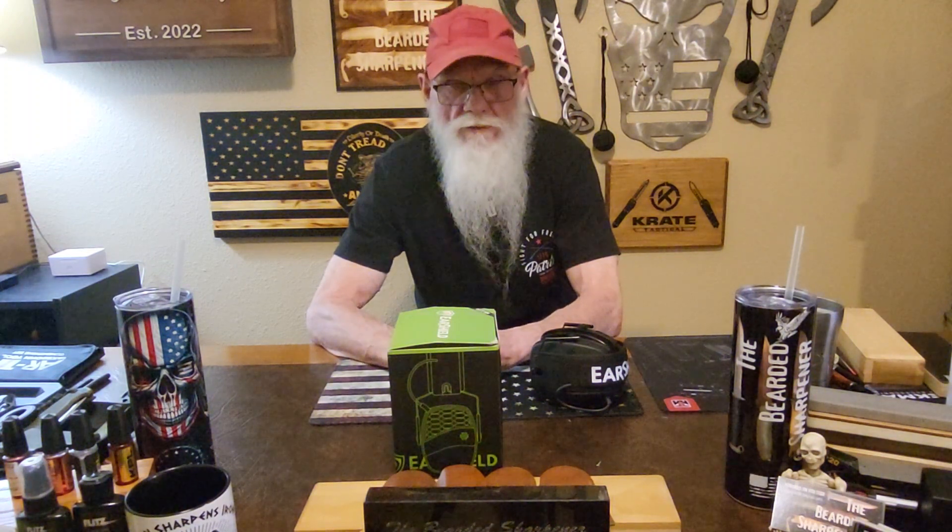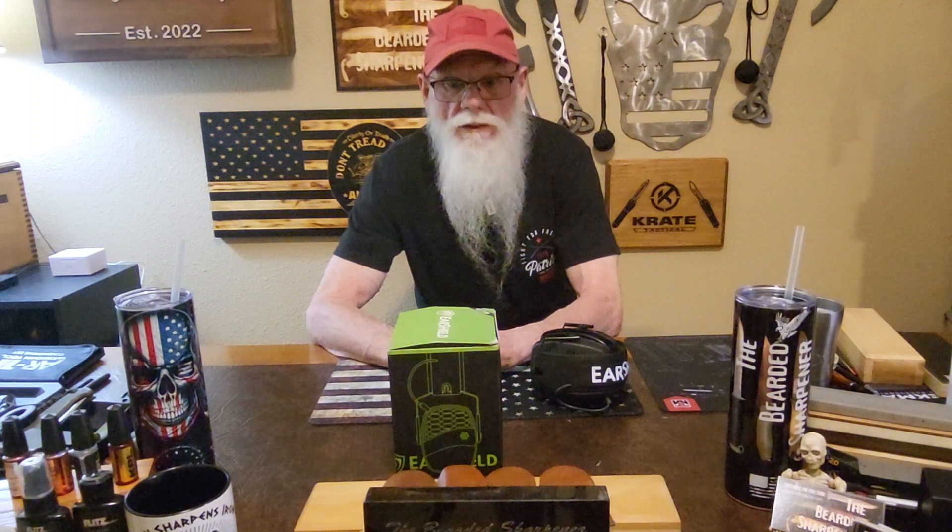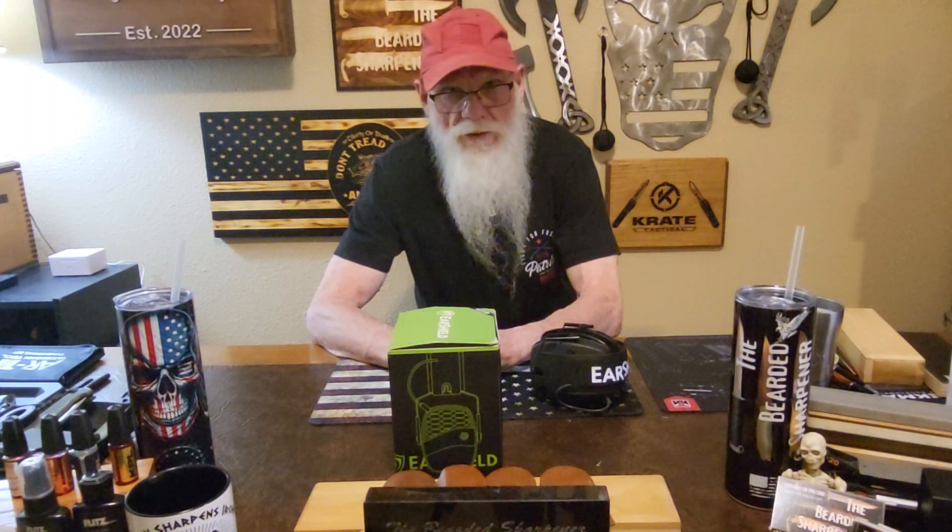These are well worth the money. I've had several in the past and to me these perform better than what I've had. Go to the Otis website and get your pair.